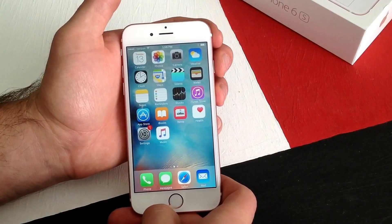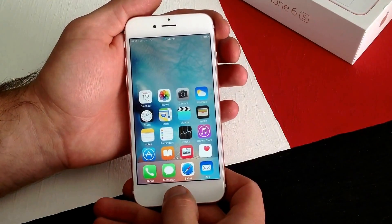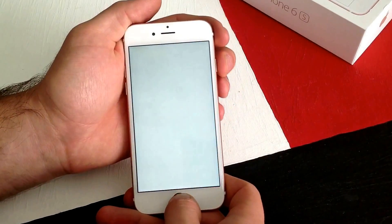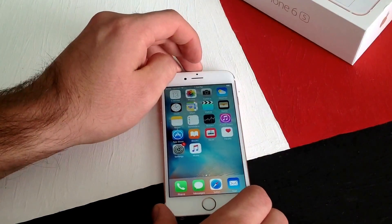So those are the three screenshots I took, and that is how you take a screenshot — by holding the power button and the home button simultaneously. So that is how to screenshot on an iPhone 6S.